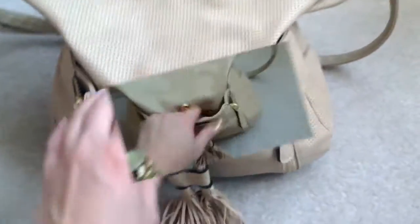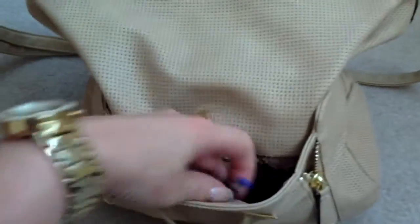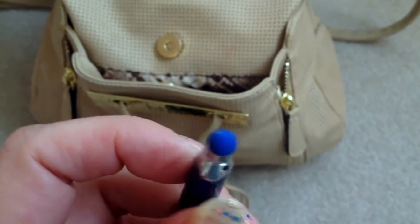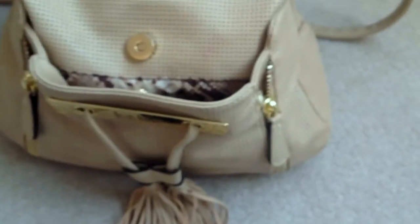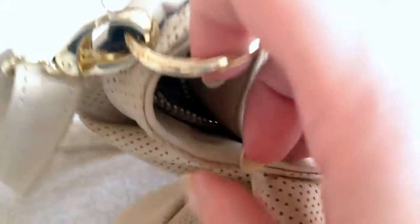Let's see what's in it. I'll start off in the front pocket — this is usually where I keep my cell phone, which I'm taping on right now, so that's not in there. There's some Kleenex — we don't need to see that. I have a pen; this is just a Paper Mate Ink Joy but it has a stylus on the end so I use that with my phone. I also love this bag because it has gold hardware and I am a gold person — I don't look good in silver, and the gold is what really sold me on this bag.